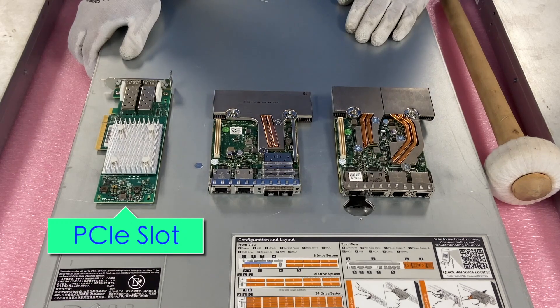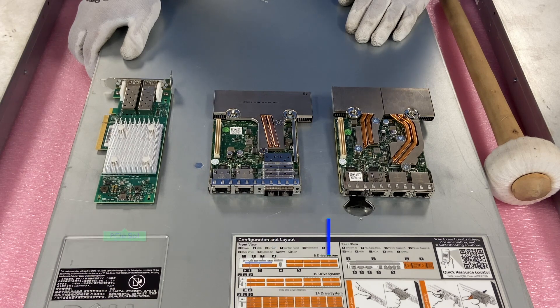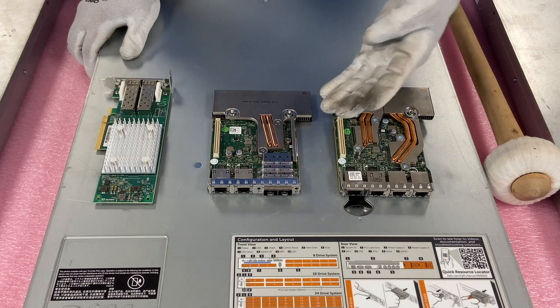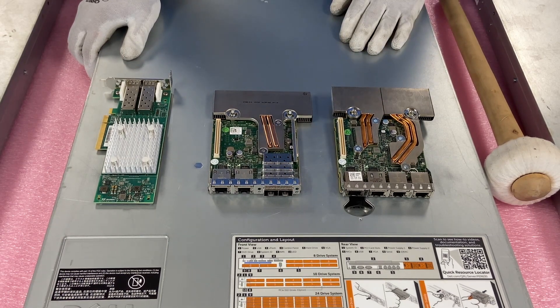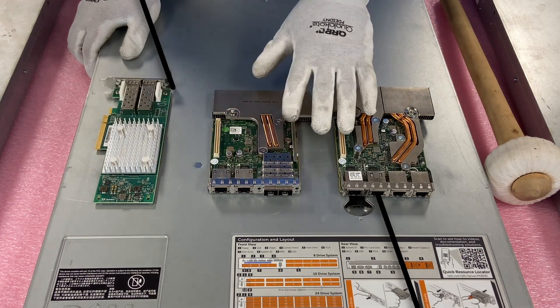Over here is the PCIe slot version, which is a dual port card — important to note that all these are dual port. Personally I like the daughter cards: they give you four ports and you don't waste a PCIe slot. To me it's a better option, but to each their own — it just depends on what you're looking for. This will be the PCIe one and this will be the daughter card version.